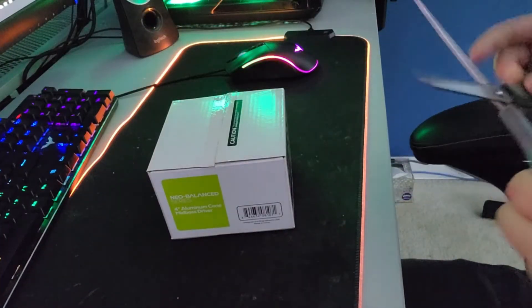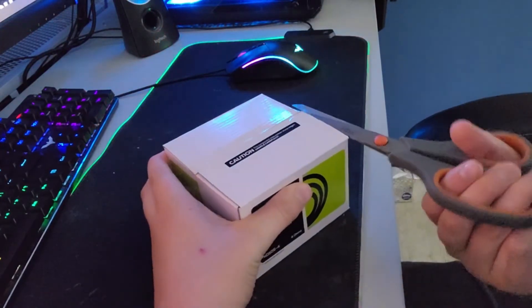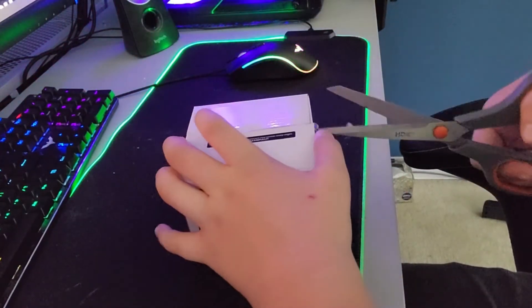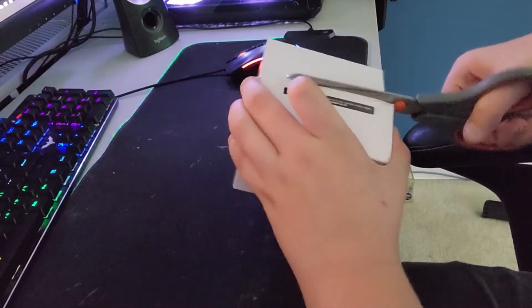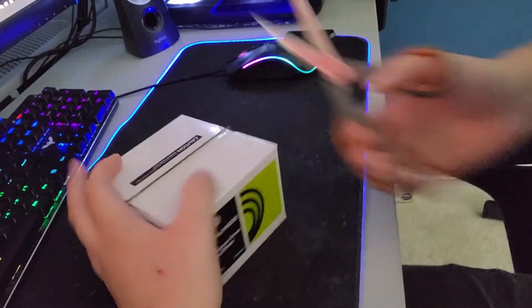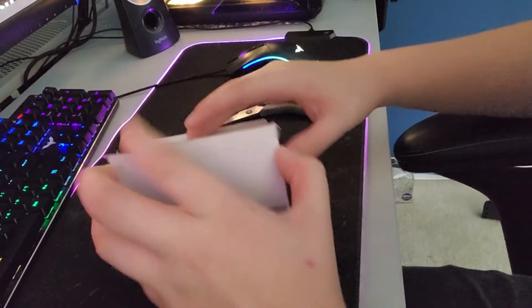Alright, here's my scissors. So this was bought on eBay, on the official Parts Express eBay, for I think $37 US. I'm scared I'm going to cut through the cone. I think they package these magnet up though. I hope they do.